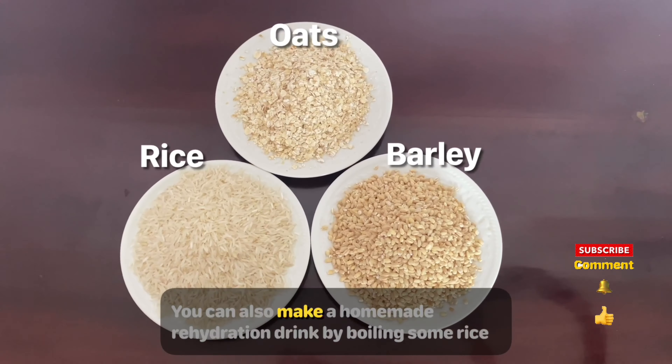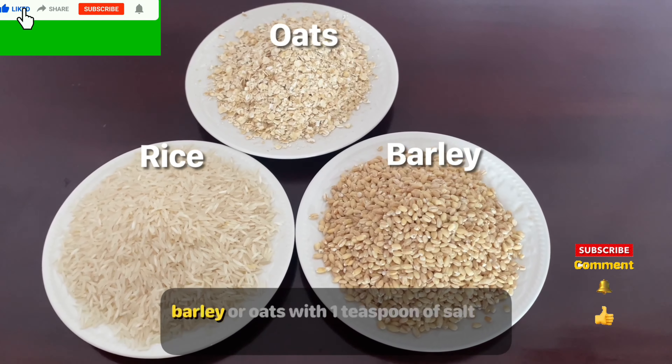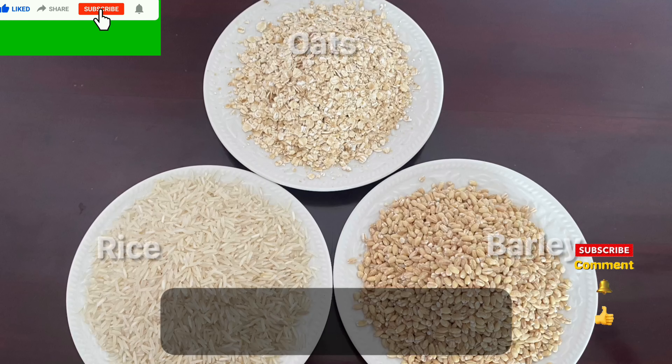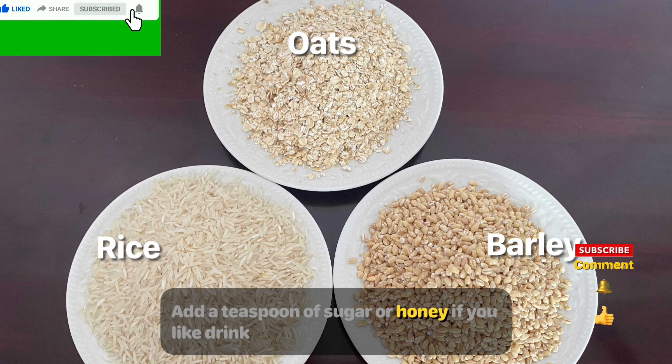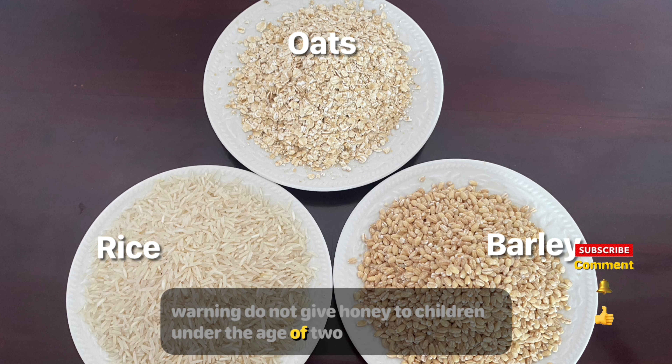You can also make a homemade rehydration drink by boiling some rice, barley, or oats with one teaspoon of salt. Add a teaspoon of sugar or honey if you like. Drink the liquid. Do not give honey to children under the age of two.